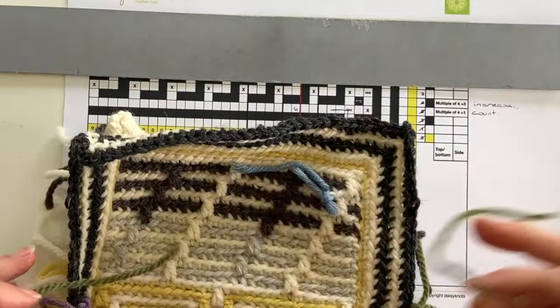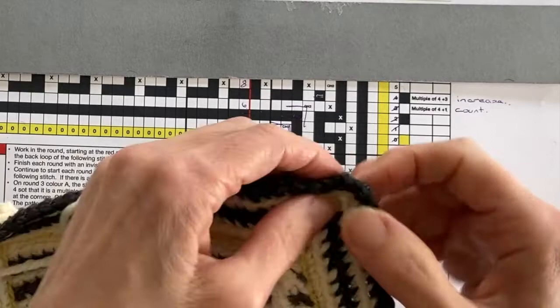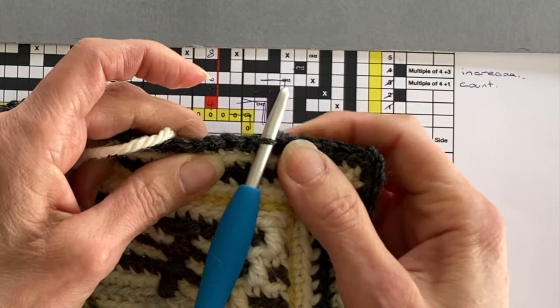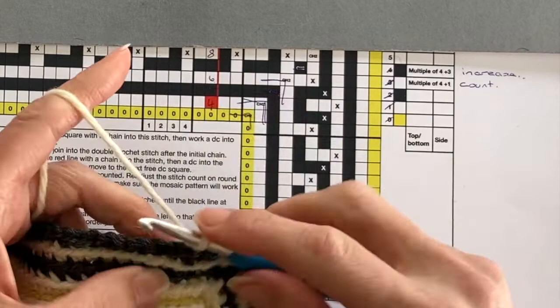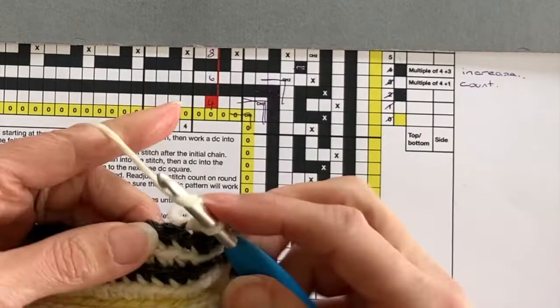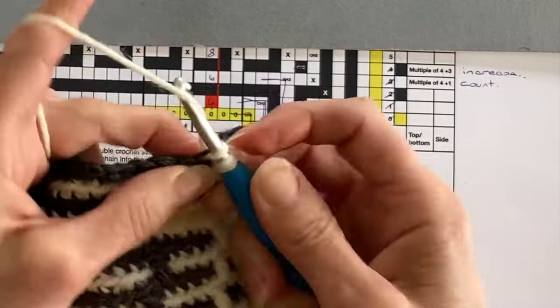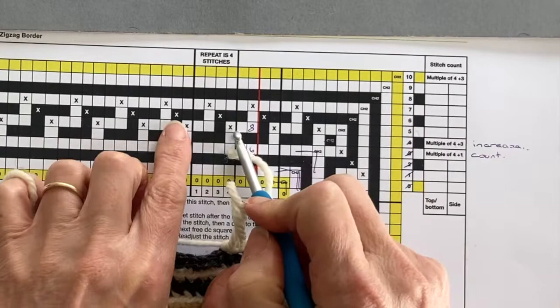We're now ready to start round five, where our drop trebles are going to begin. It's really important on round five that you start at the correct position, which is stitch eight. We're going to insert our hook and join our new yarn with a chain stitch as we normally do. After the chain stitch we've got one double crochet back loop stitch to work and then our first drop treble — working into the stitch two rows down with a treble stitch. Then we've got three double crochet back loop only stitches to work.